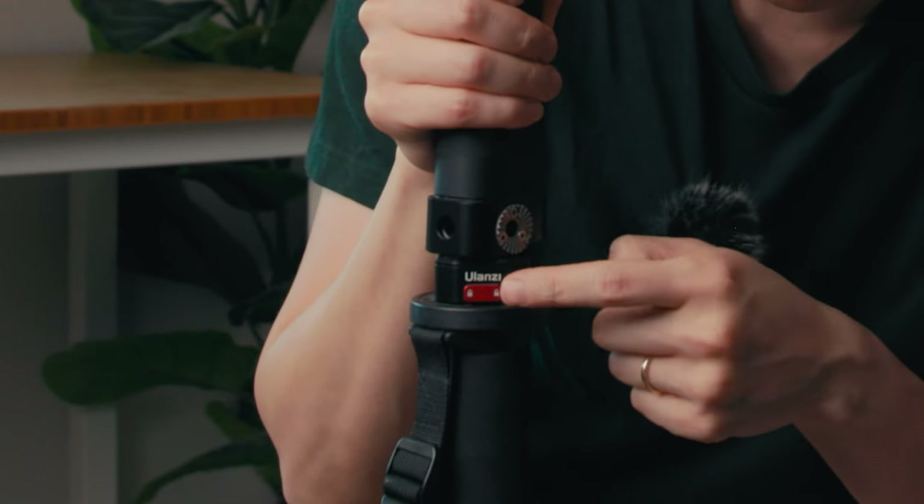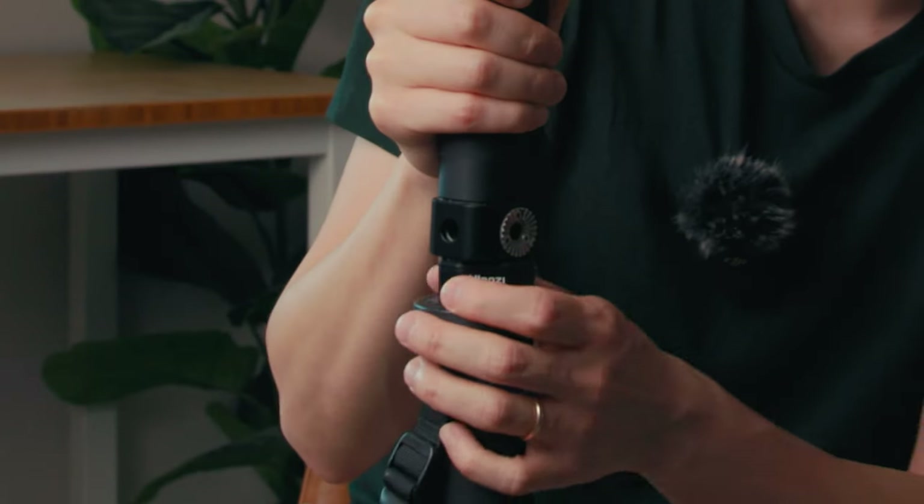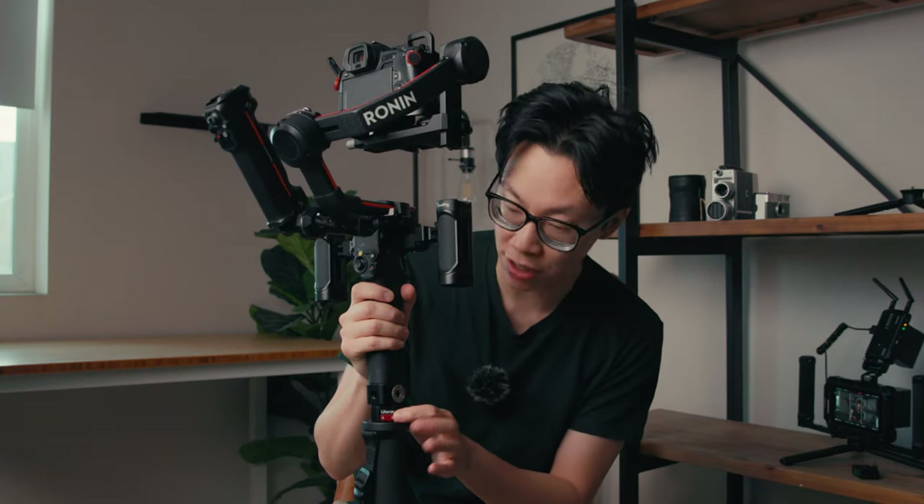What's cool about this is that it's got a little locking mechanism where if you don't want people messing with the quick release, you can literally just push it and lock it. And now if you try to unlock it, it's not coming off. That's a cool security feature that is built right into it.